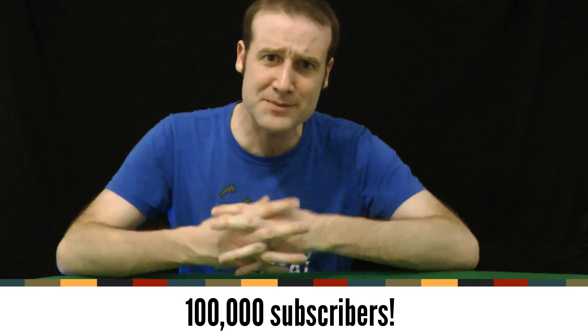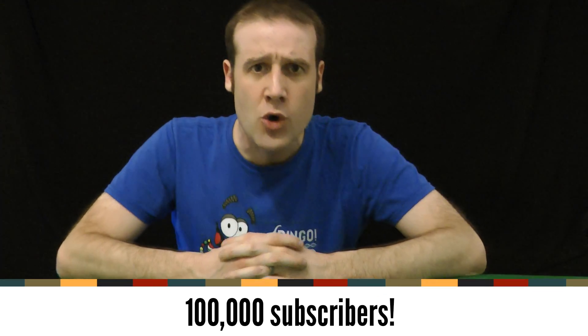Ladies and gentlemen, because of you fine people, my Stand Up Bass YouTube channel now has 100,000 subscribers. Thank you so much. And to mark the occasion, I'm going to make a slightly pointless mathematical video I have always wanted to do.